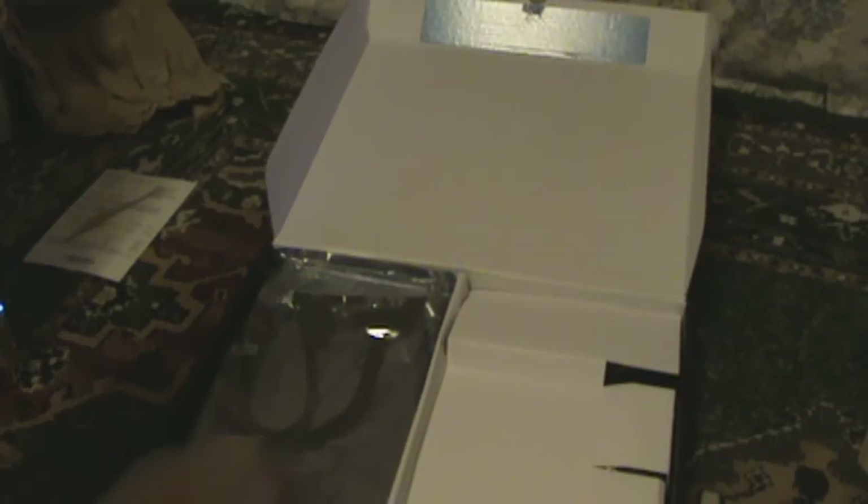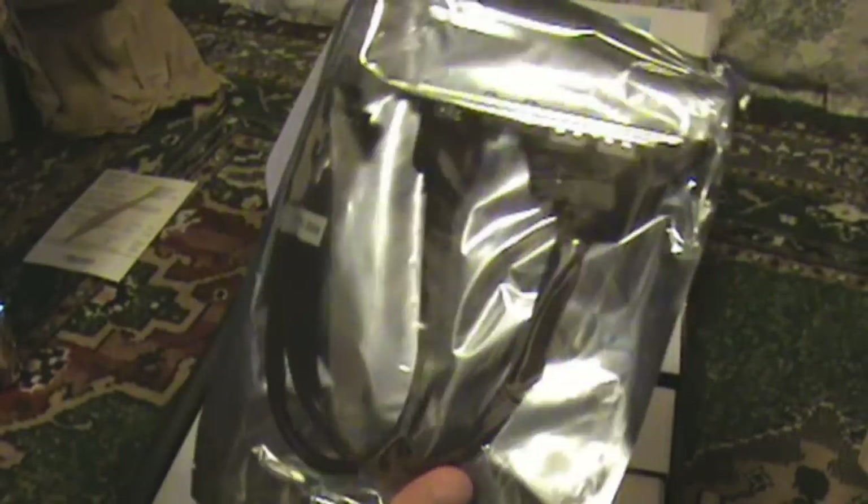These are cables that come with the motherboard — SATA cables. And I can't tell what — oh, this is probably the SATA power, that's what this is. This is the firewire port and the two USB ports that come with — you know, that you can put on the case, like behind the case where the slots are.